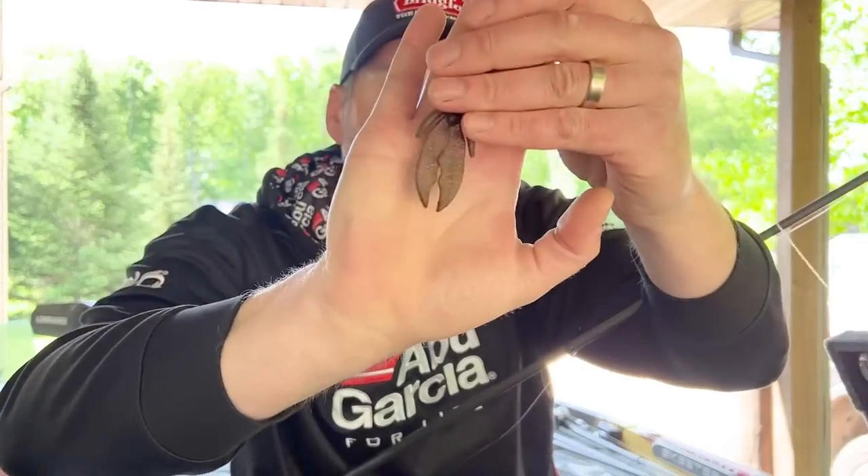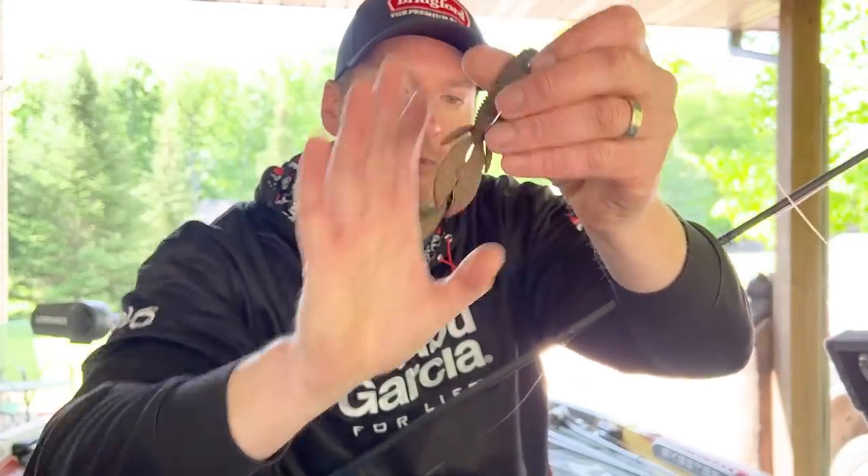If you want green pumpkin, you've got to buy a bag of green pumpkin. If you want green pumpkin orange legs, you've got to buy green pumpkin orange legs. So a lot of people end up using some form of dye if they want to change the color of their baits. I like to add just a little bit of orange dye on the tips of my craws, my creature hog. One nice thing about the creature hog is the Max Scent material doesn't absorb the dye as well as some other baits, and I like that because it means the dye is toned down.